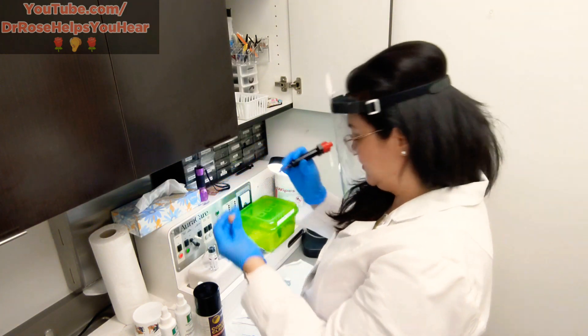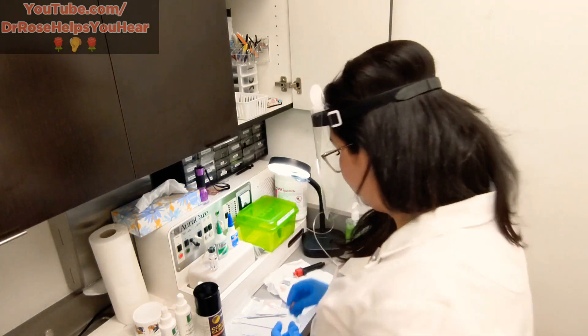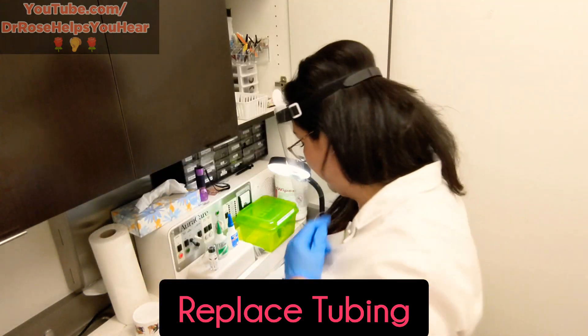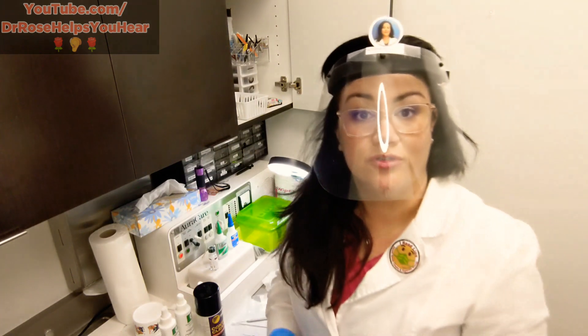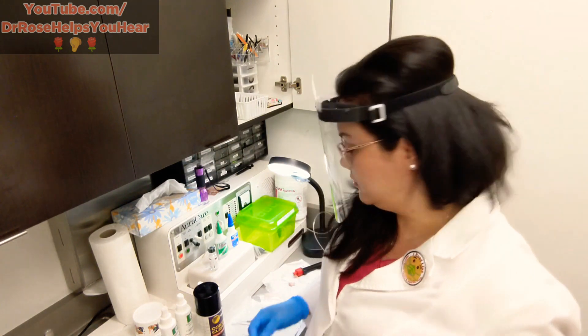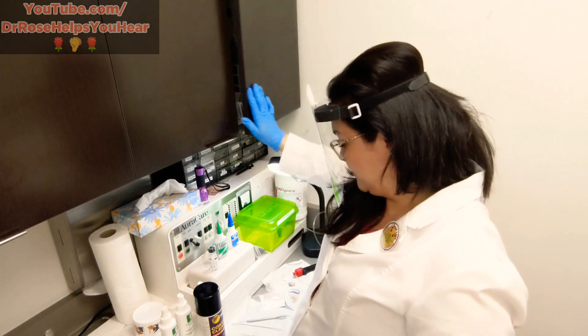Another thing we'll do is routinely replace tubing for the behind-the-ear hearing aids. For this type we replace tubing because when tubing gets hard it stops the sound, and if there's debris in the tube it will also stop the sound. I also have an array of filters in here for all the different types of hearing aids.